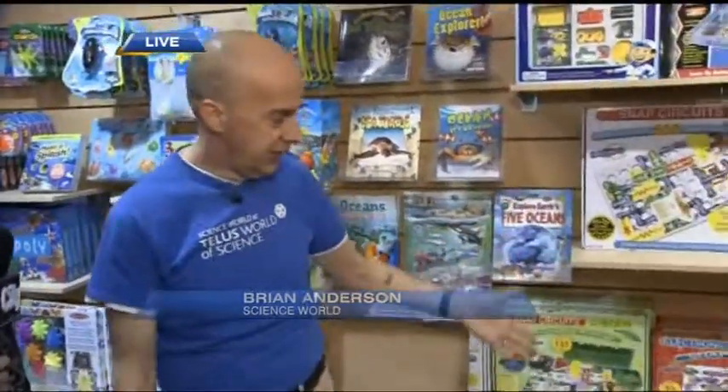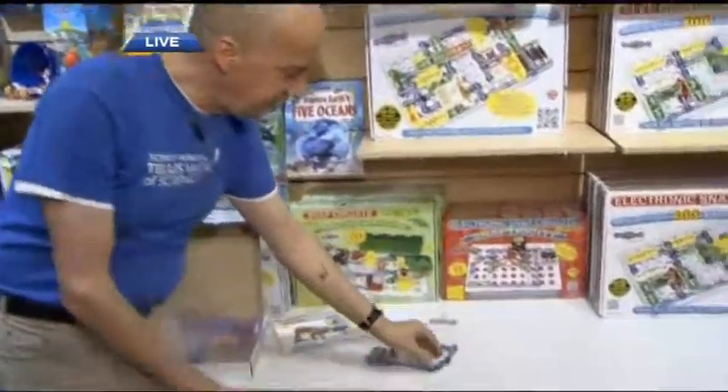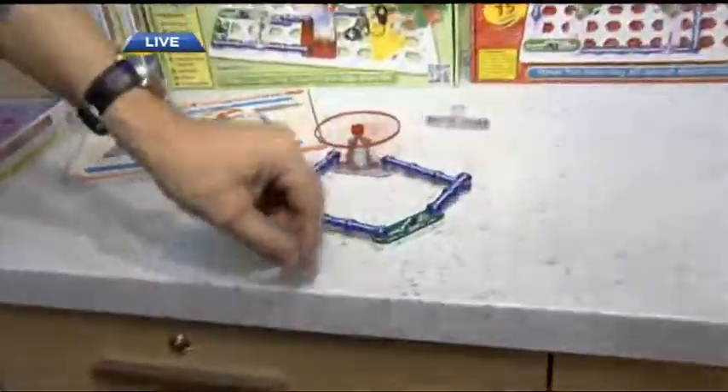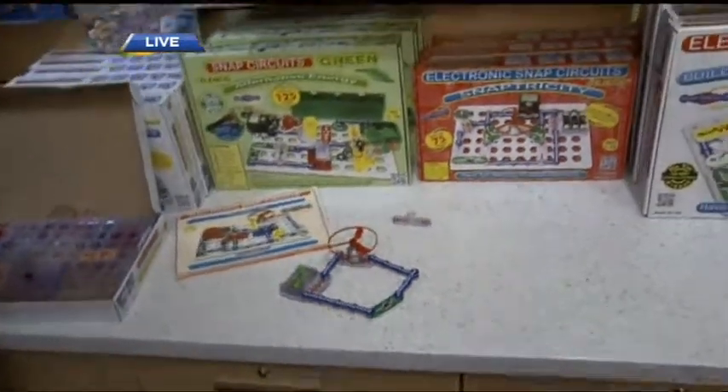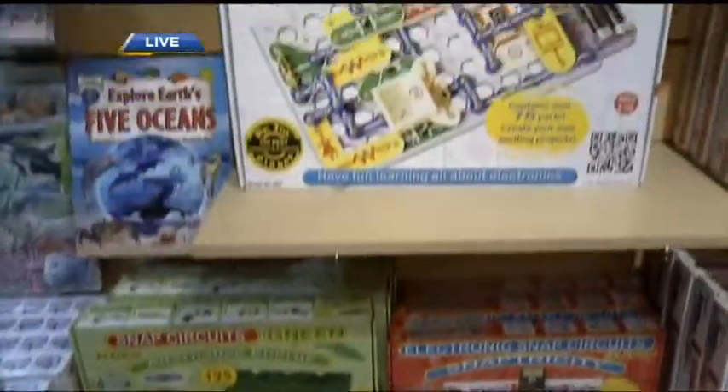So many great things here at Science World. For more details on all the activities and fantastic performances, go to scienceworld.ca. For the scientist in your life — a lot of kids are really interested in electronics, putting things together and wiring things, but soldering can be a little finicky. These kits are called snap circuits. You can put together different circuits; they just snap together. We've got a little switch and a fan going here. With each kit you've got about 100 different projects — you can build burglar alarms, lights, fans, and all kinds of things.